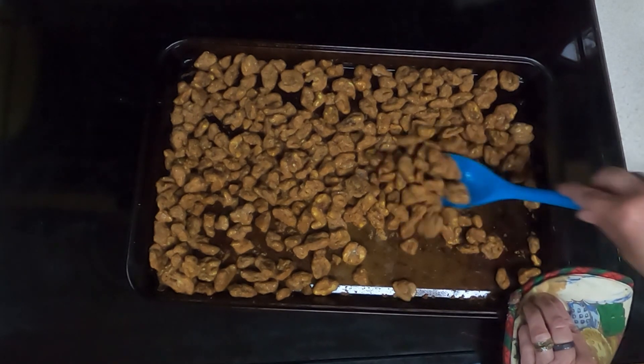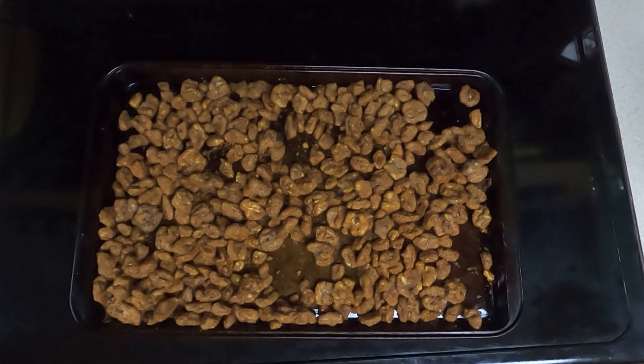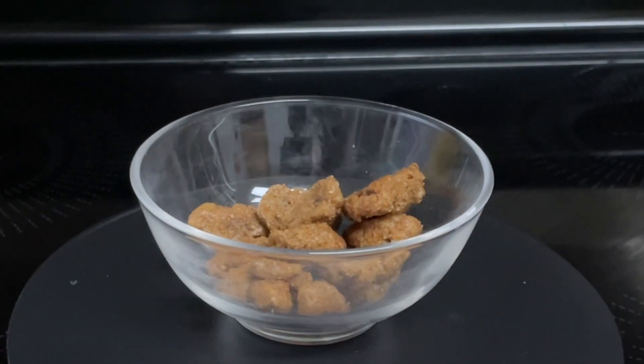Not too bad. There's a couple of them that are stuck. They do smell like coffee. If they taste too much like coffee, next time I will not use as much espresso powder. We'll let these cool completely and then put them in an airtight container, and then Dave, when he gets home, will do a taste test. So here are the java nuts — let's see what Dave thinks.